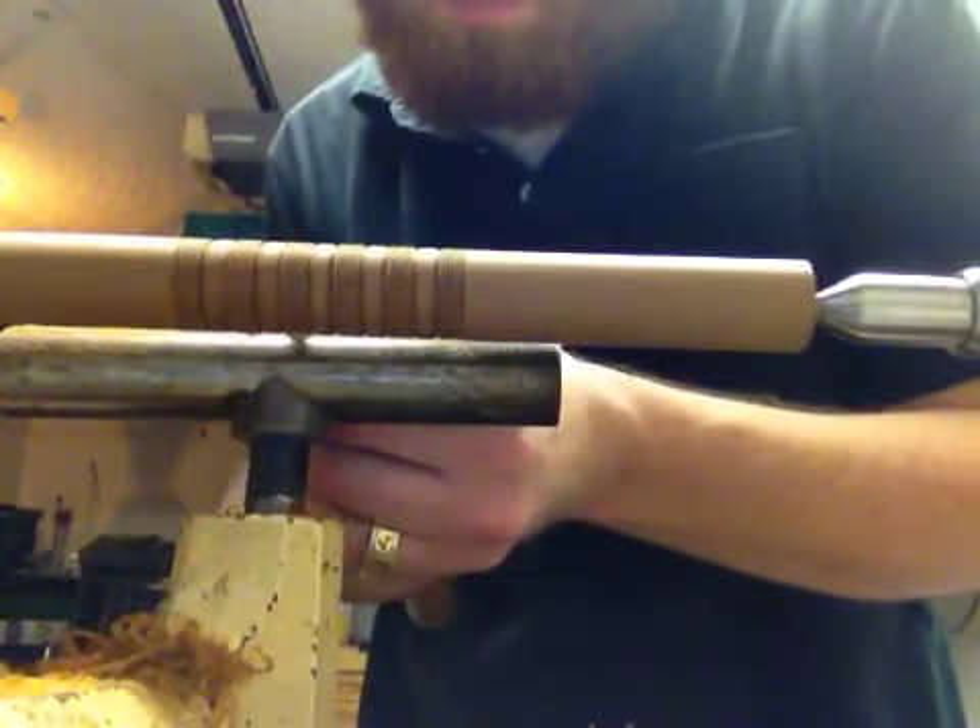It can be done very slow on a slow lathe like I'm doing it right now, or it can be done a little bit quicker. Combing needs to be done fairly slow because you can tear the wood out while you're combing. Beading can be done a little faster — not too fast, or you can get some chatter — and you want your beads to look clean.